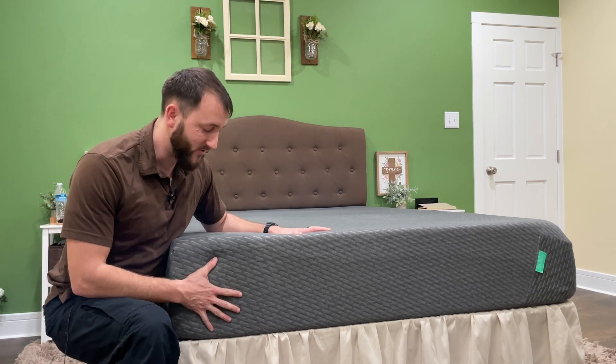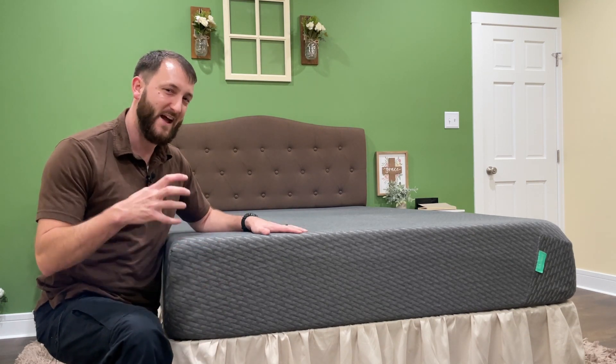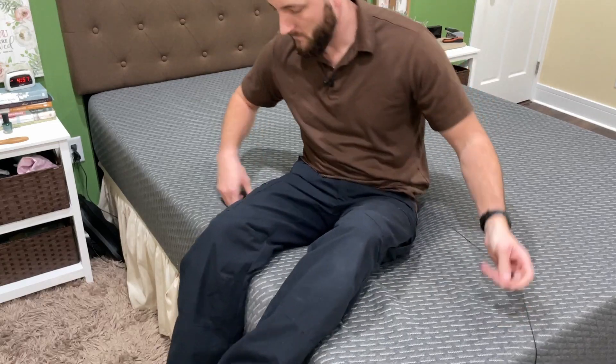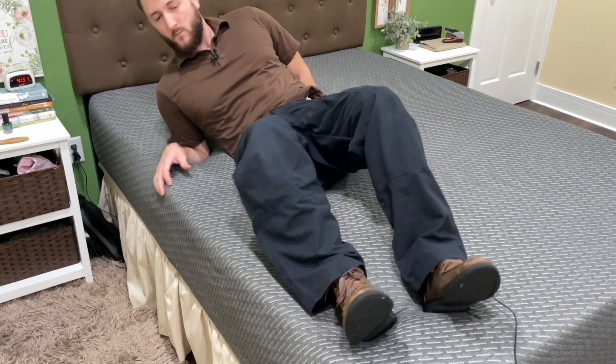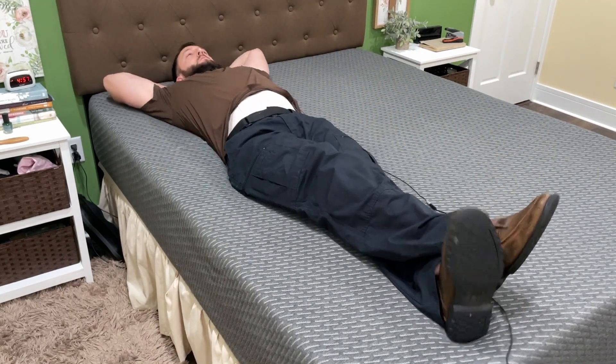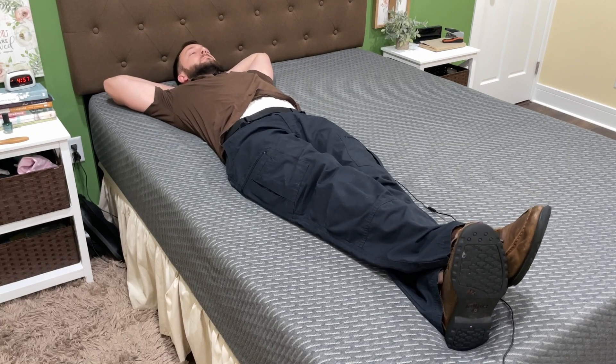No springs at all. It comes in a box, vacuum sealed tightly, and you simply unroll it and cut open the plastic and this thing expands out. It's really easy to set up and it's no trouble at all, except you're probably going to need two people to lift it because it's quite heavy.